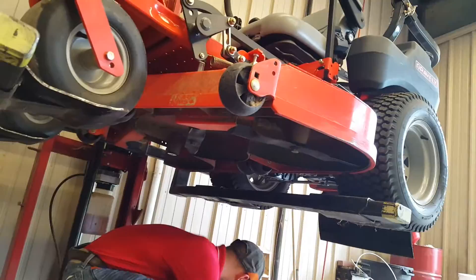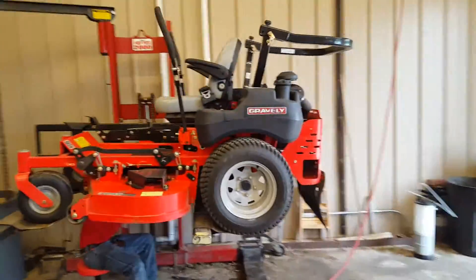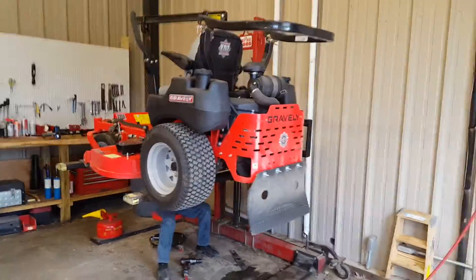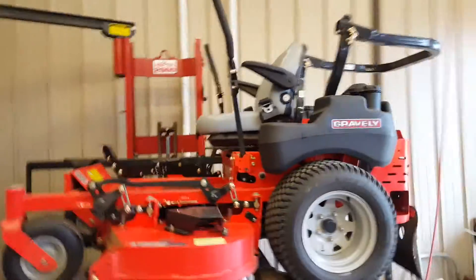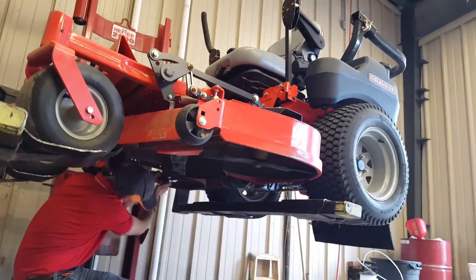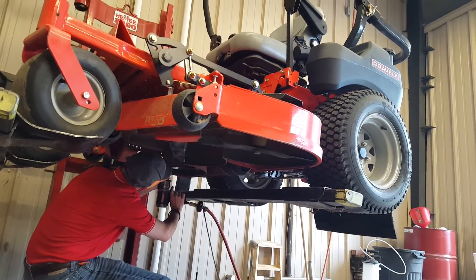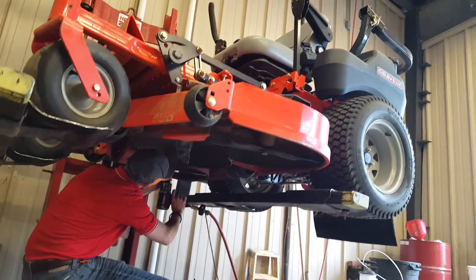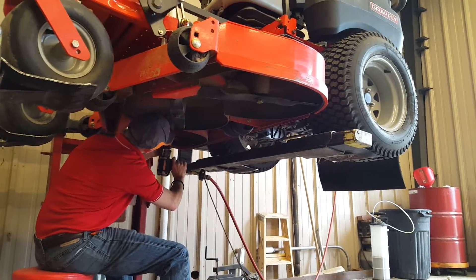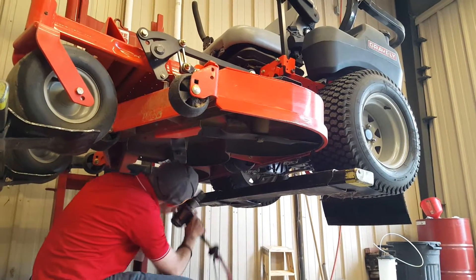Gator blaze going on, got the Ace Hardware hookup. I need to get an impact for the house. Yeah, I got all those things — we ain't gonna be clumping today.